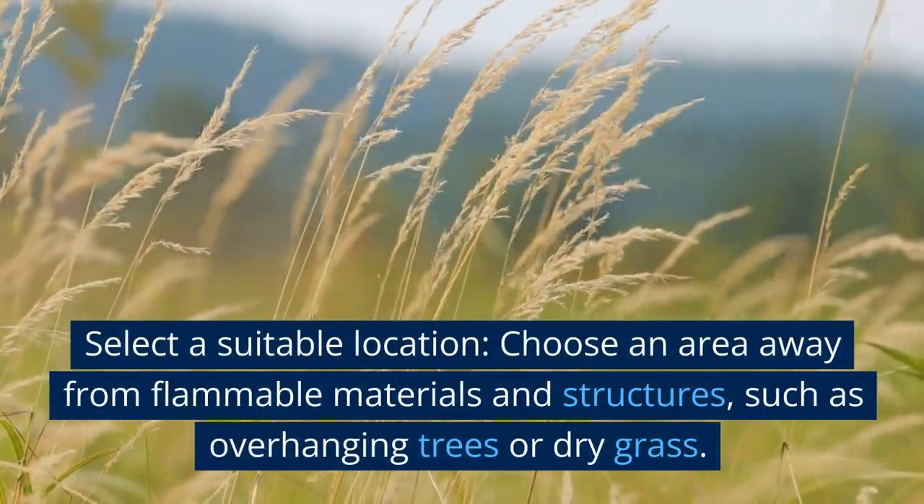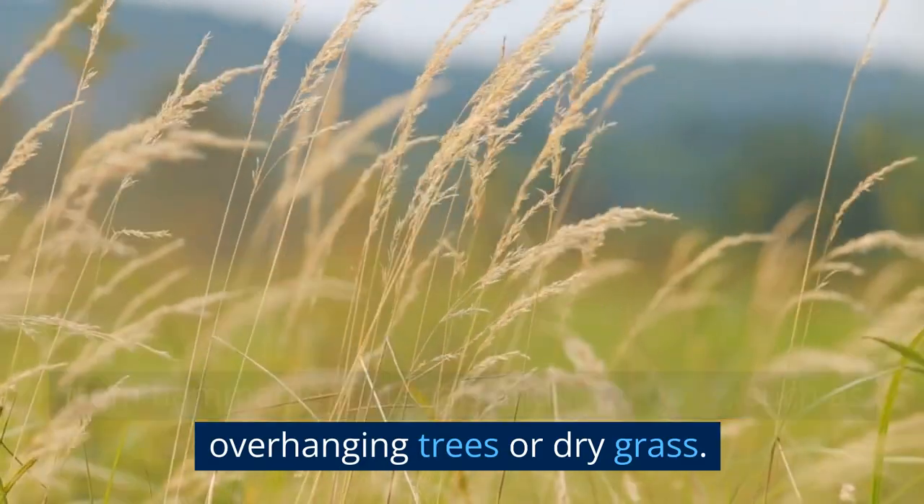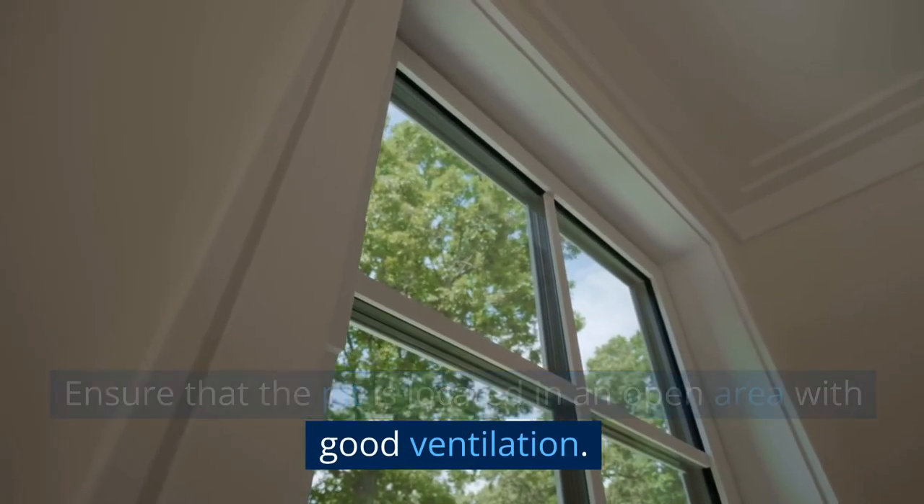Select a suitable location. Choose an area away from flammable materials and structures, such as overhanging trees or dry grass. Ensure that the pit is located in an open area with good ventilation.